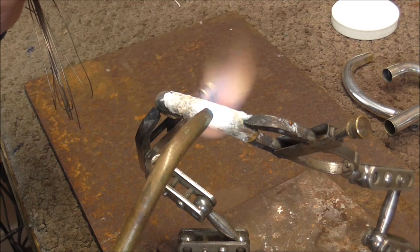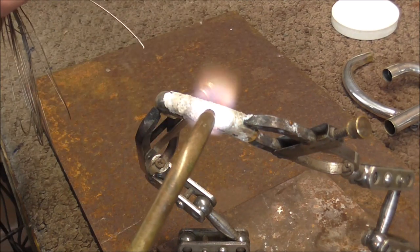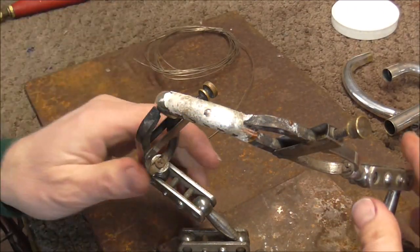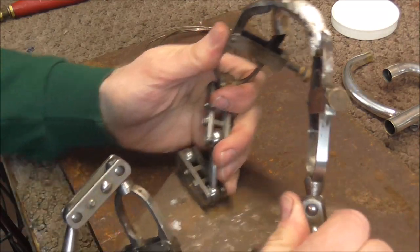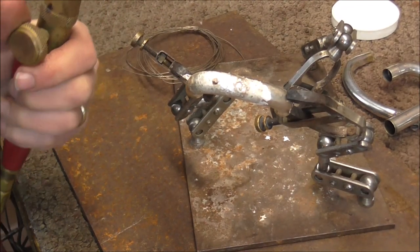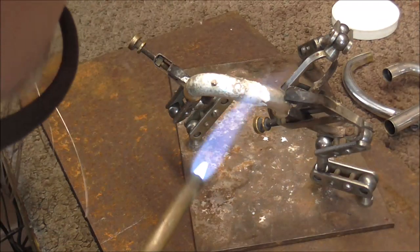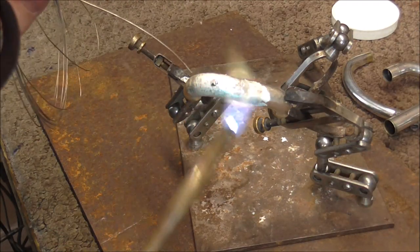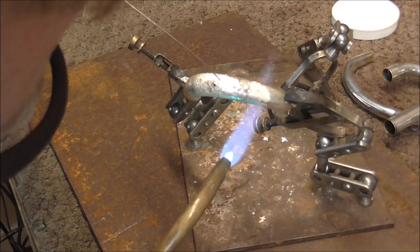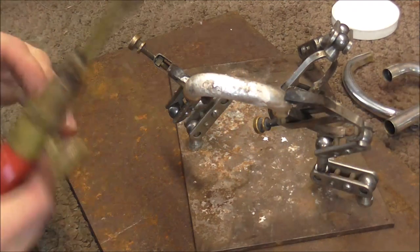When you do silver soldering, it's not the same as soft soldering. I need to readjust this so that gravity pushes it the other direction — now the gravity will help push it the other direction. I want the solder to go into the hole and the crack right there. Okay, that's good.